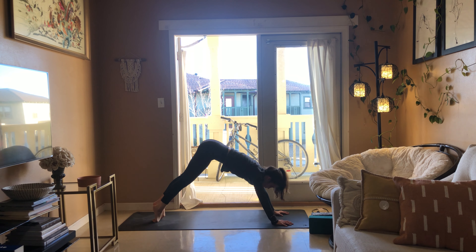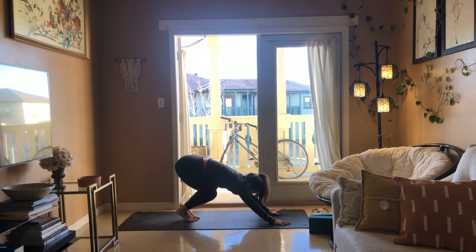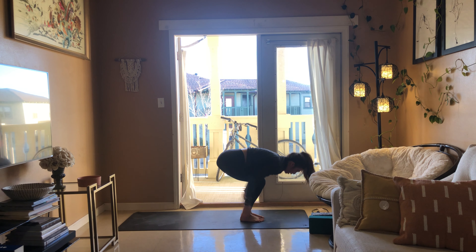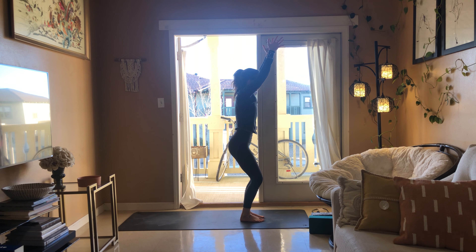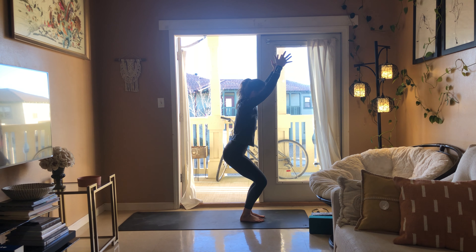Downward facing dog exhale, big bend at the knees, breathe in. As you breathe out take your feet to your hands, forward fold, half lift breathe in, fold exhale, rise to stand inhale. Chair pose exhale, breathe in, breathe out — see if you can sink two inches deeper in your hips, wiggling your toes up off of the mat, drawing the belly in towards the spine.